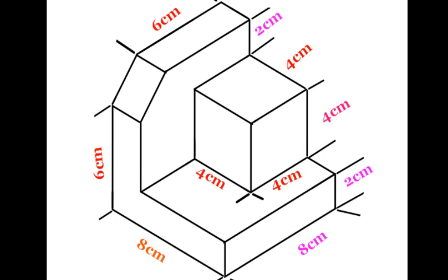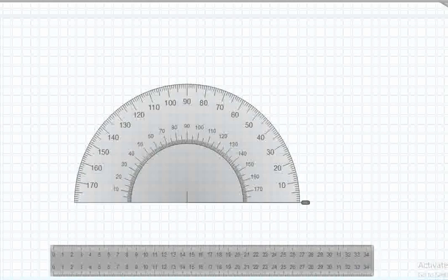Let's dive in and unleash your creativity. To begin, mark the center point of your drawing sheet and label it as point O. This will serve as the reference point for all subsequent measurements and constructions.